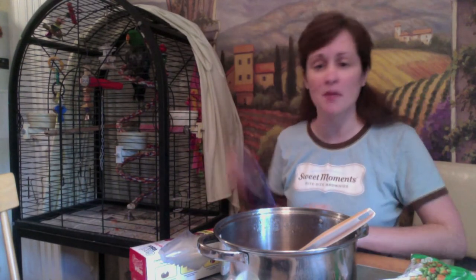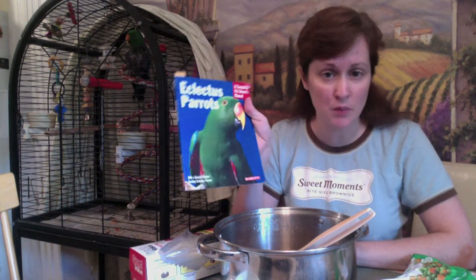They have a longer digestive tract, and it affects their feathers. I'm not sure of all of it — I'm reading about it in this book.